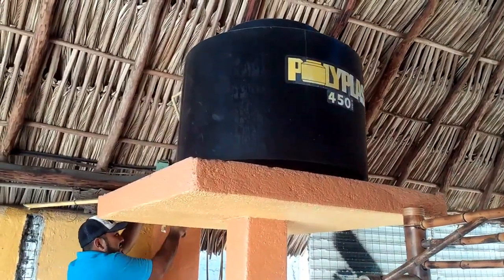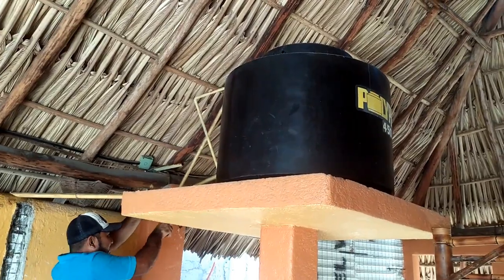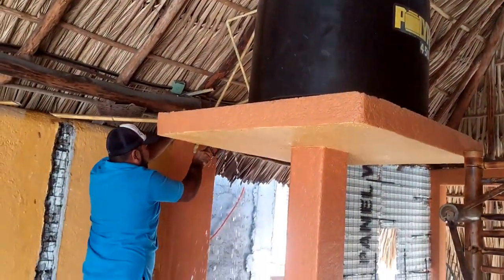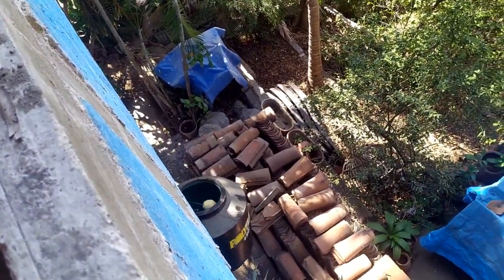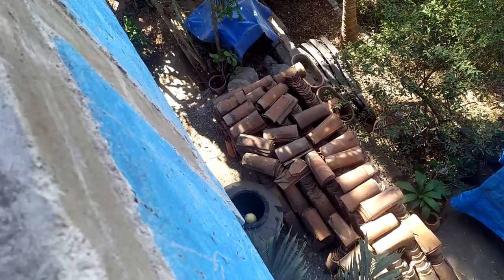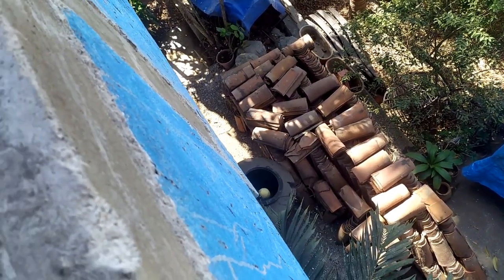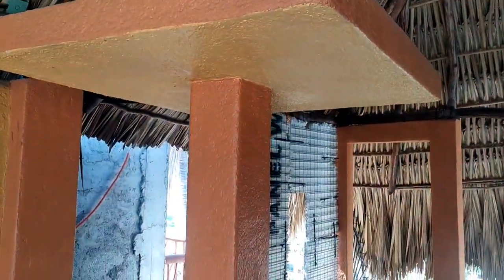He had to empty out the Tanako so he could cut the line. We're going to dump this Tanako and use that Hydro Pneumatico that I mentioned before. No more Tanako — now we can get rid of this column.